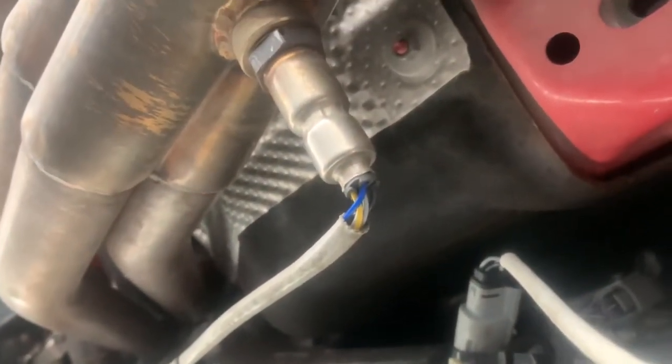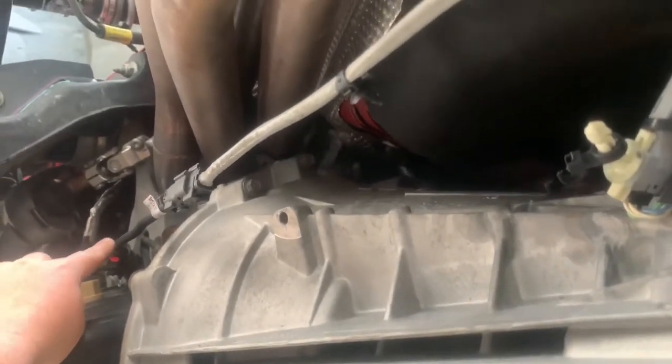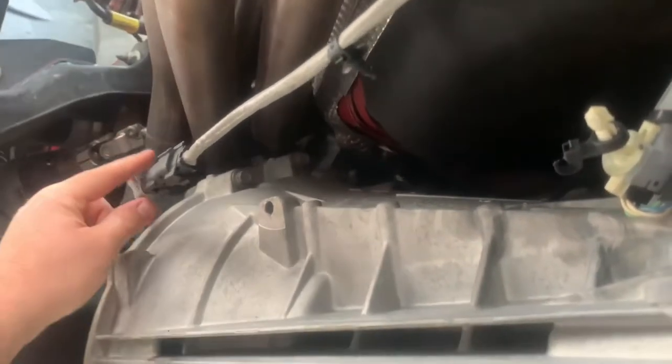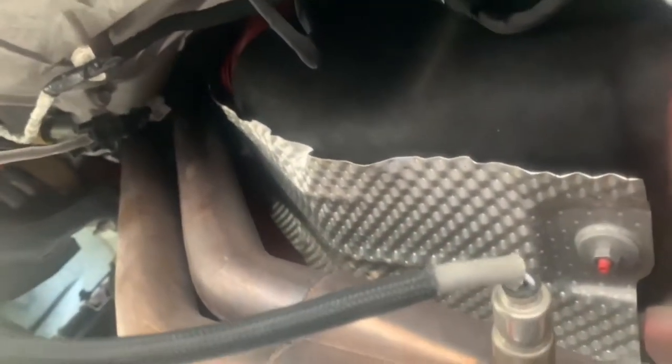Here's my passenger side O2 sensor — no extension on it. See how tight it is. I did get it to plug up, but only because I had to unplug the connector up there to get it to hook. That's why I got it to connect. Right now the O2 sensors are flopped.